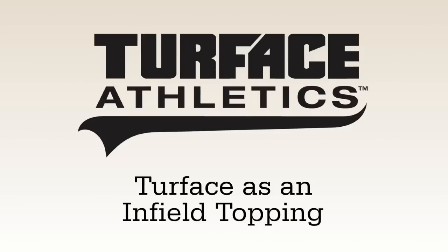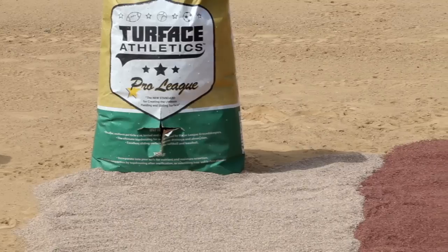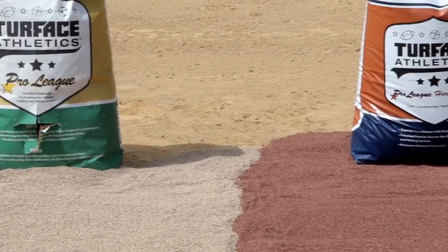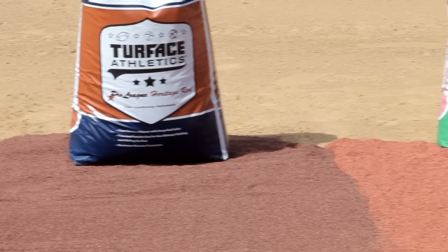Turfus products are the number one choice among groundskeepers to condition a field and improve safety and playability. Turfus MVP and Turfus Pro League can be effectively used as a topping on a skinned infield to provide better footing, truer ball hops, and an improved sliding surface.